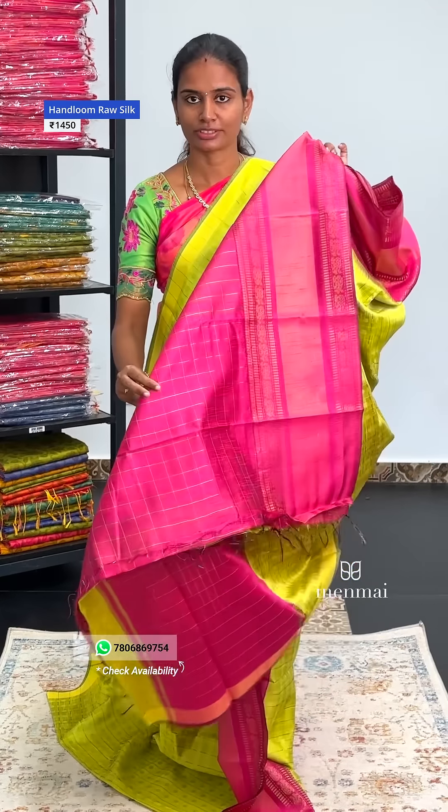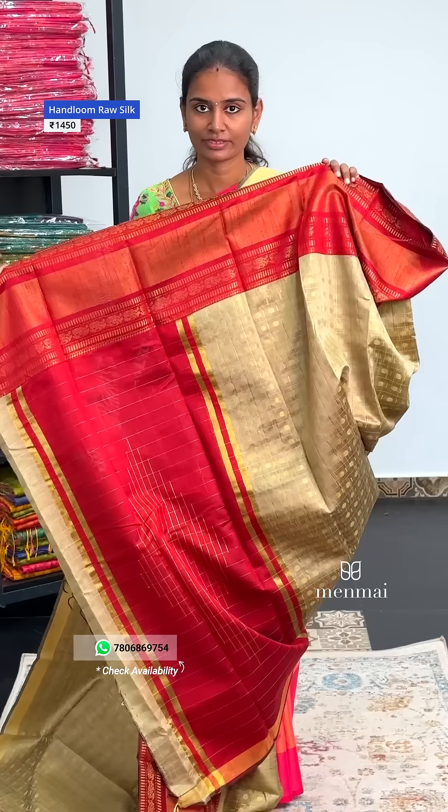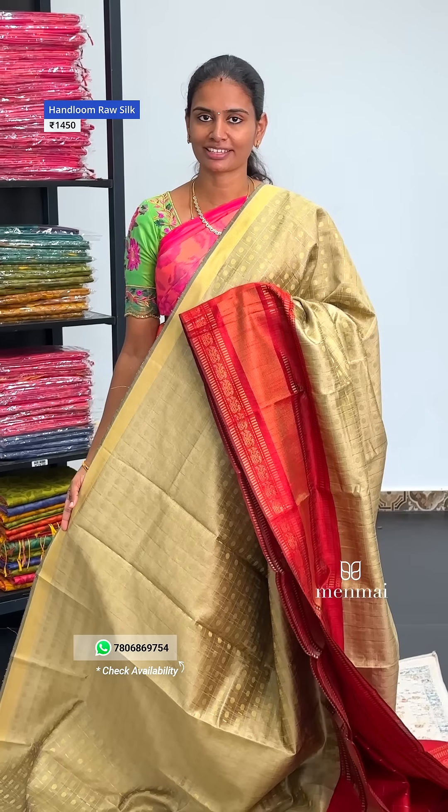Beige to Kungumum Red. You can select the pictures, you can click on the profile, you can click on WhatsApp. Thank you.